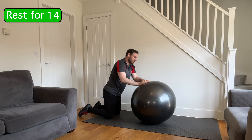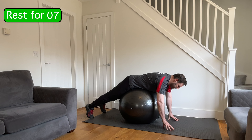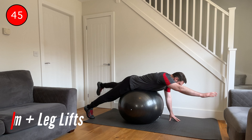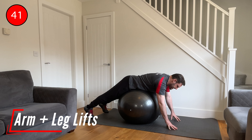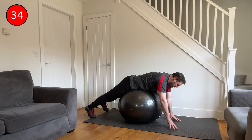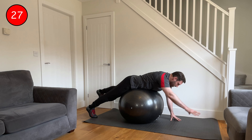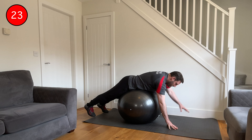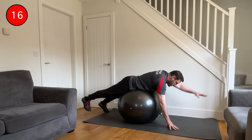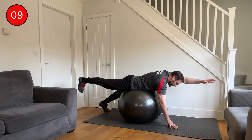Bring the ball a little bit closer to you — you need to get the hips over the top of the ball this time because we're going to do alternating leg and arm lifts. I've got my hands on the floor back shoulder width wide, feet on the floor shoulder width wide, and then from there I'm going to raise one arm and the opposite leg up and then bring it back down, then do the opposite side — left arm, right leg, slow, bring it back down, right arm, left leg. Keep both arms and both legs completely straight, but you're trying to maintain balance over the ball at the same time. Keep control of that core, keep the balance — slower is better.